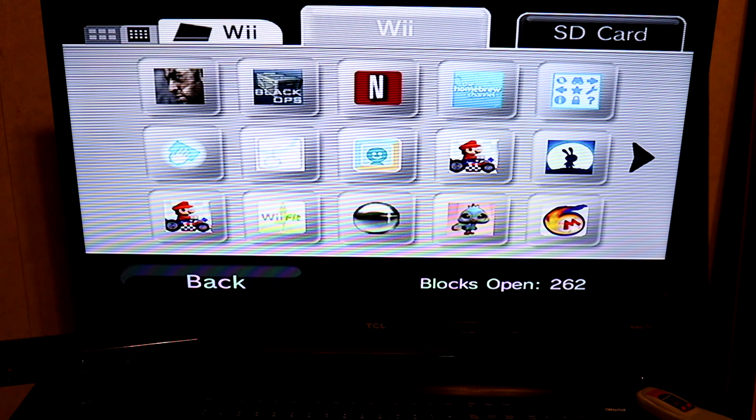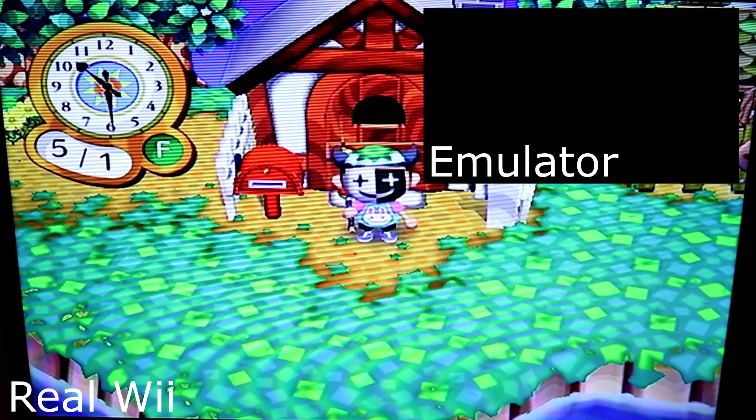Game saves do not get locked on the SD card — you can transfer them onto the internal storage of your Wii. They only get locked on the Wii itself, so if you have a game with this lock enabled you will want to use Save Game Manager GX in order to transfer the game save off.